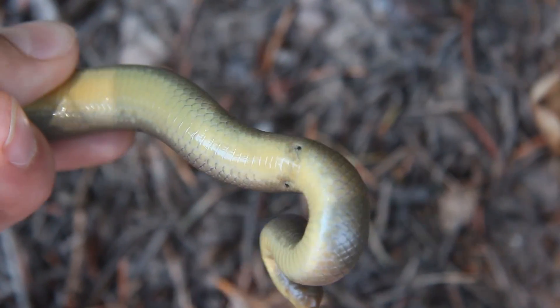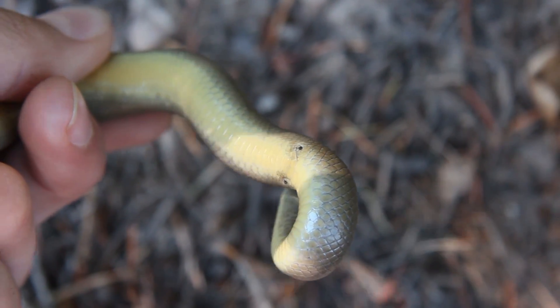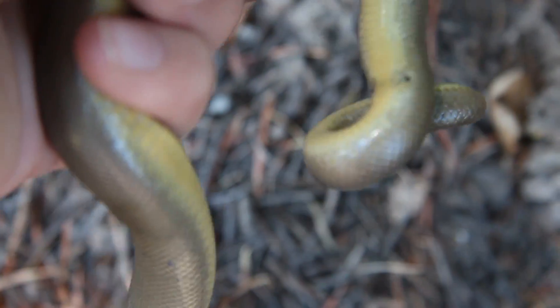Right there you can kind of see those two black dots on either side of its tail — those are actually the spurs, which all boas have, and that's how you can tell that this is a male. Really neat.